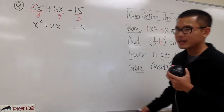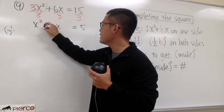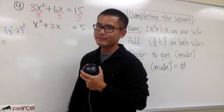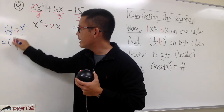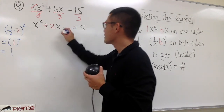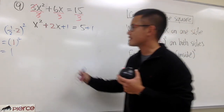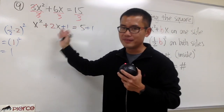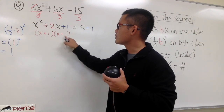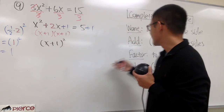We are going to find the magic number. Put down 1 half times the number in front of x, which is 2. So 1 half times 2, and then square that. What's 1 half of 2? It's just 1. So we have 1 inside, and then square that. 1 squared, we still get 1. This is the magic number. Let's add 1 on both sides. The left-hand side is factorable and guaranteed to be a perfect square. Factoring x squared plus 2x plus 1: put down x and x, plus 1 and plus 1 — 1 plus 1 gives 2. So we get x plus 1 to the second power — a perfect square.